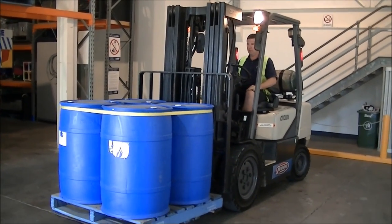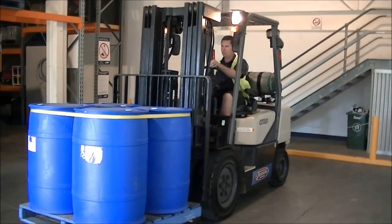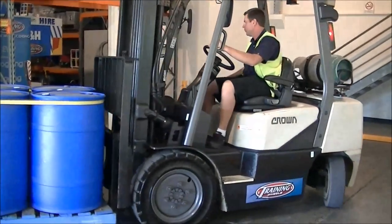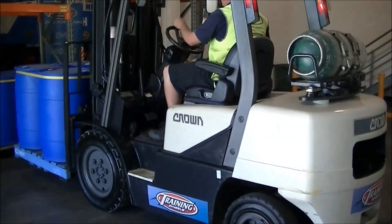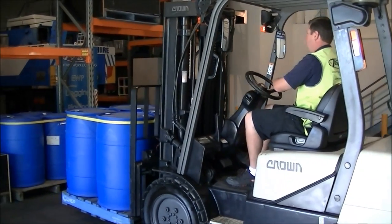Back at Training Wheels, we've got Steve still on the forklift, and he's going to demonstrate how to put the pallet away. These are the heavy drums. The first thing to do is to line the pallet up to where it has to go.